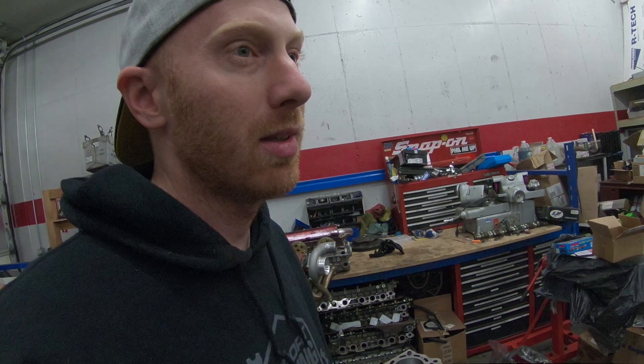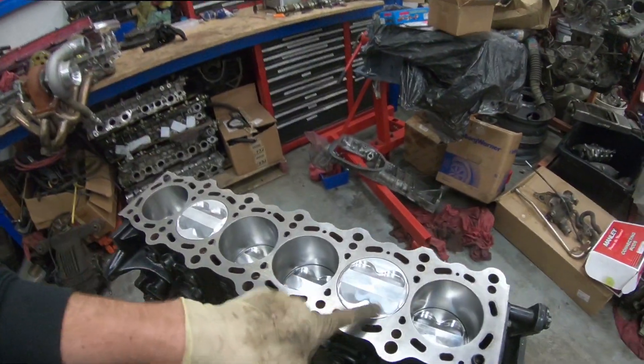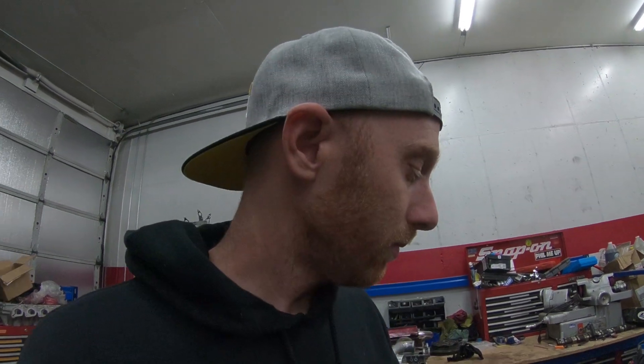I'm not concerned about hitting the valves because obviously they've got valve reliefs. My concern is whether the crown of the piston is going to hit the combustion chamber. I set a cylinder head on with no gasket and it did hit. So I know that it's close, so I'm going to test it out with a gasket.